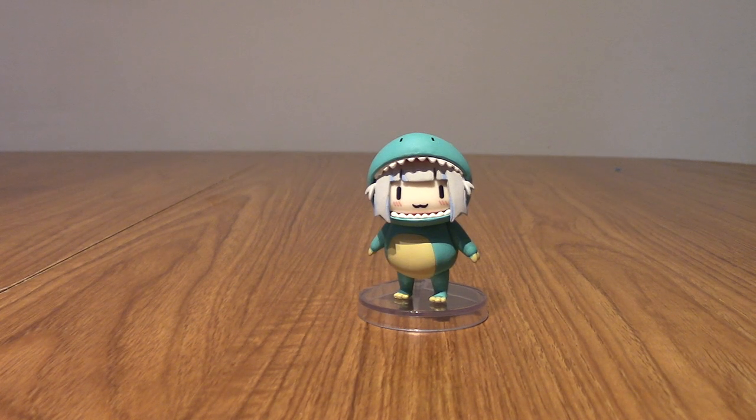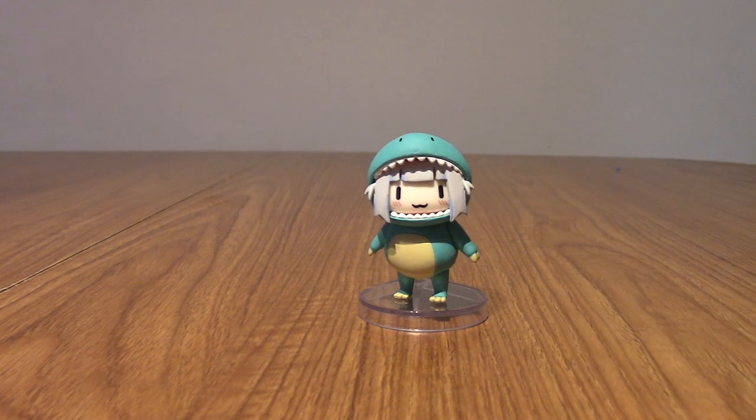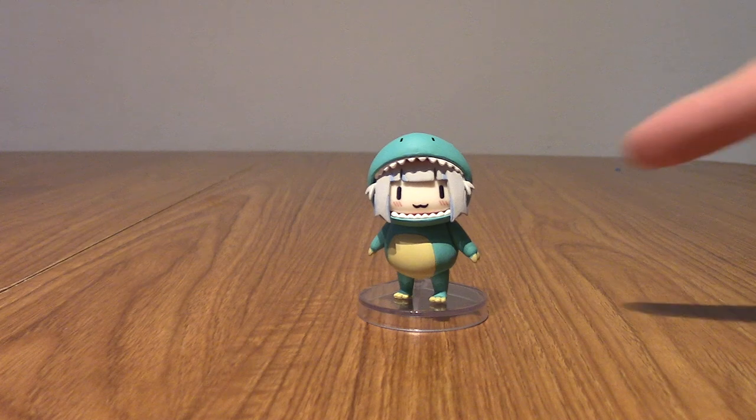I think it was the second birthday merch that had the dinosaur Gura plushie, which I still kick myself for not pre-ordering. It was adorable. So I'm glad I do finally own her in this form in some way.